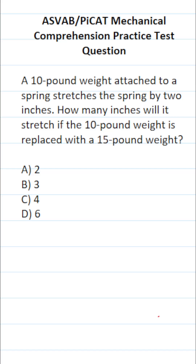This mechanical comprehension practice test question for the ASVAB and PIKET says: a 10-pound weight attached to a spring stretches the spring by 2 inches. How many inches will it stretch if the 10-pound weight is replaced with a 15-pound weight?